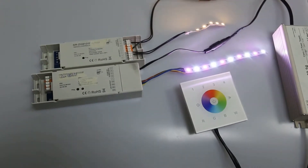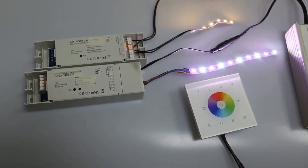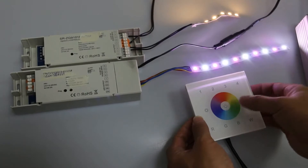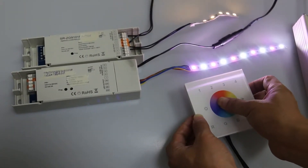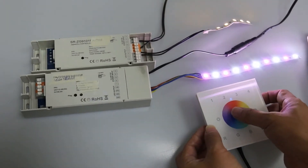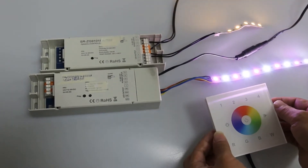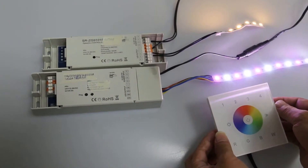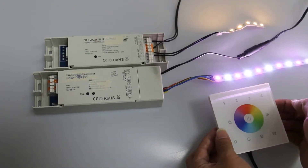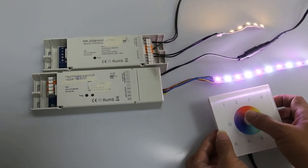Next, we are going to introduce how to unpair the remote from the Luminium via TASLINK. First, press and hold down this on-off button until the LED indicator turns on, and then short press it five times. Then the LED indicator flashes and turns off, which means it is unpaired from the Zigbee Luminium and you cannot control it.